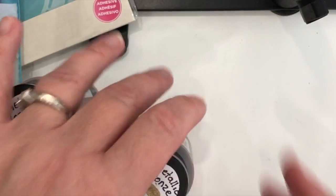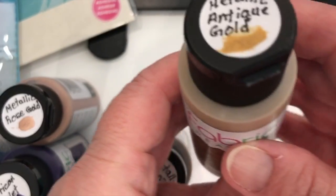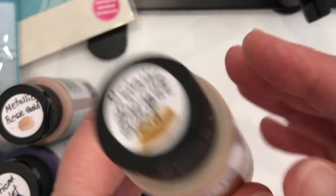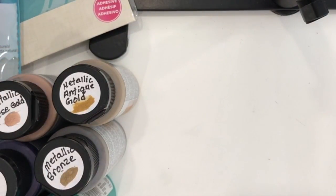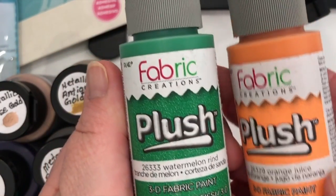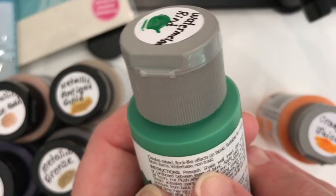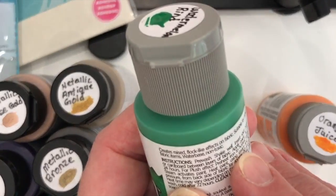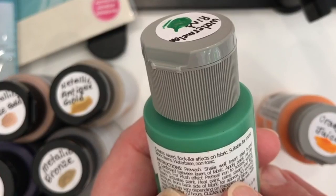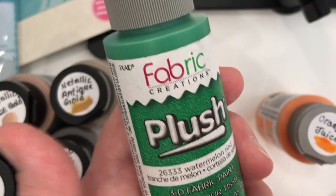They also have the metallic antique gold — so this is what it looks like in the bottle, and that's its swatch. Now I'm going to show you their other paints called Plush. These ones are a 3D fabric paint, and when you apply heat — the steam from an iron is what will activate the plushness of the paint and make it 3D.